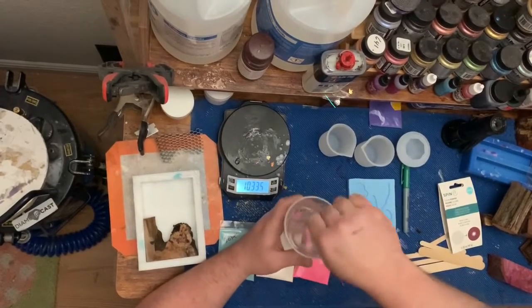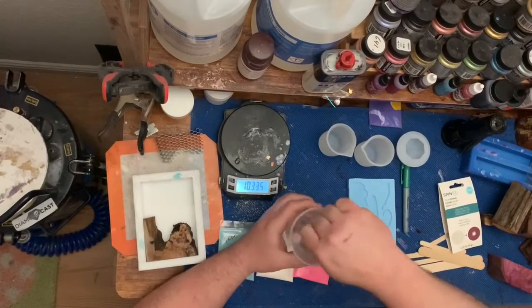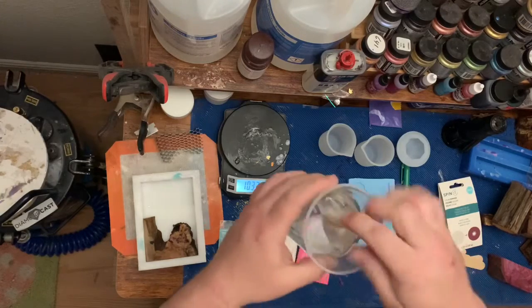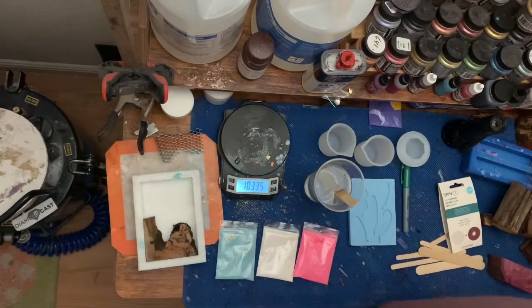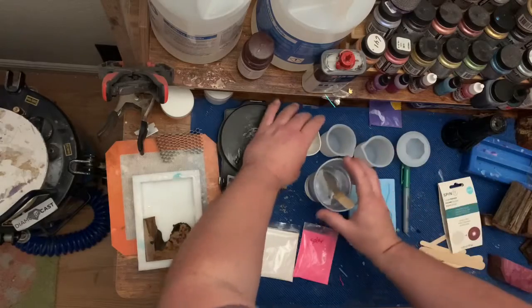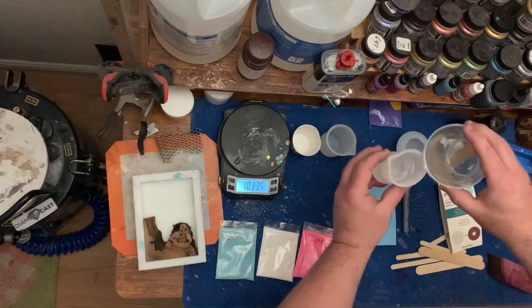Now once we get it all mixed up, it comes nice and clear — I don't know if you can see how clear it goes. We're going to divide it into three parts here, and I don't usually measure when I do this; I just go by how much I feel it should have.